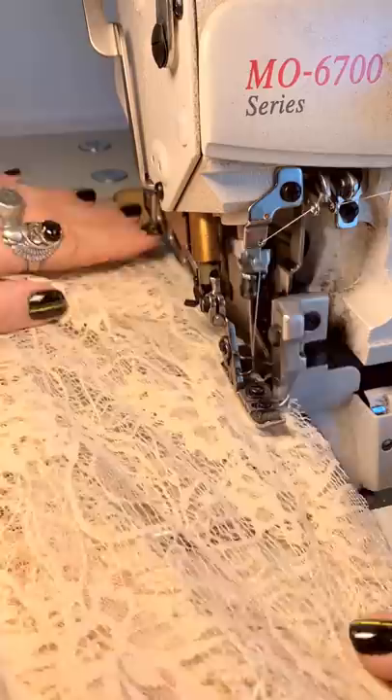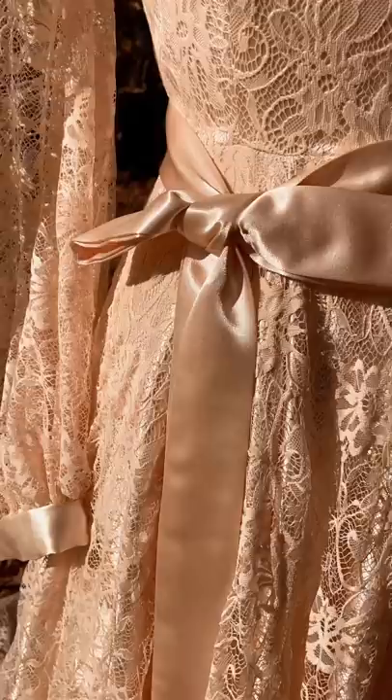The last step is to create the bow and the sash that are going to be on the front of the dress. I love utilizing inexpensive fabrics and trying to make them feel like something really special. I hope you guys love watching this boho $20 wedding dress come together.